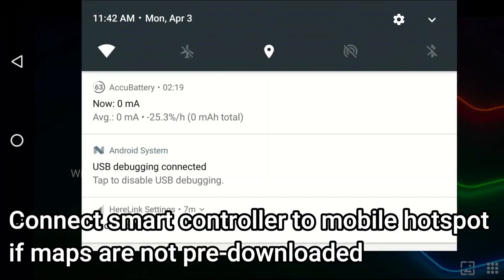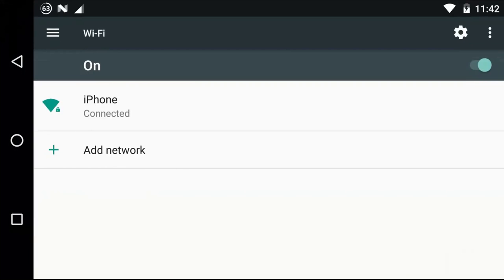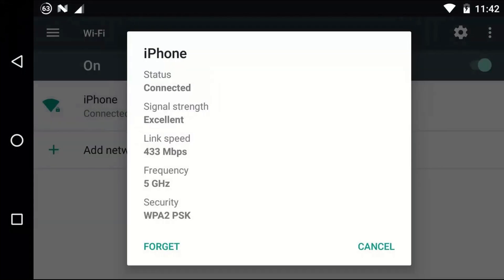Connect the Smart Controller to a Mobile Hotspot if maps are not pre-downloaded. Swipe down and click the Wi-Fi icon and connect to the Mobile Hotspot, then click the square and swipe right.